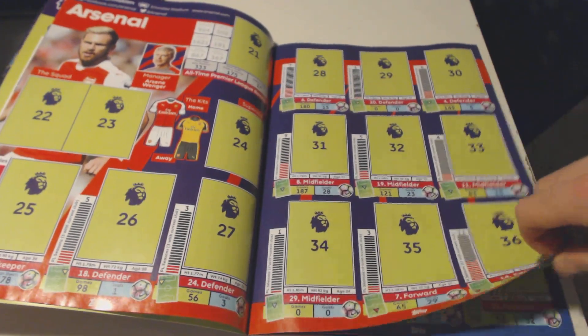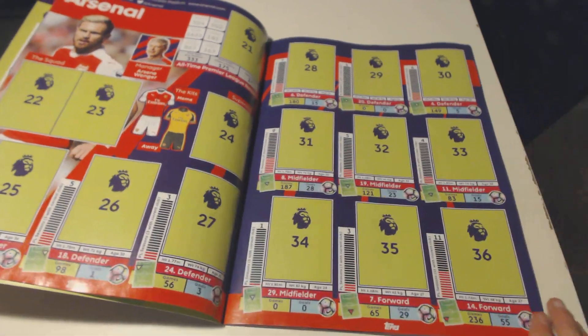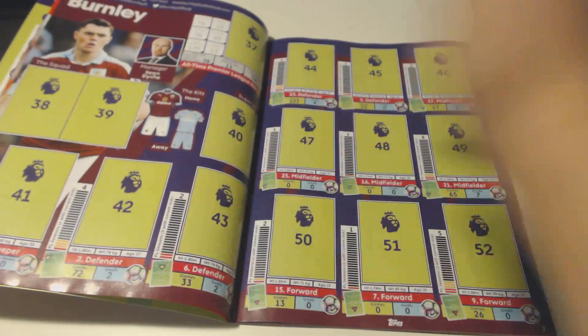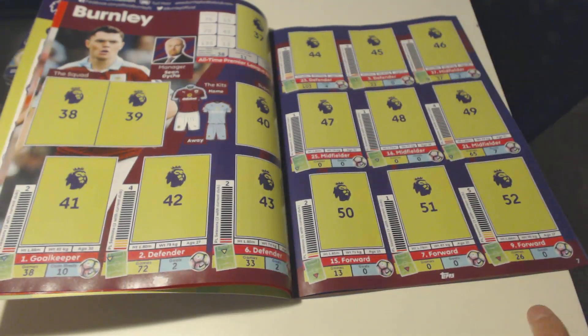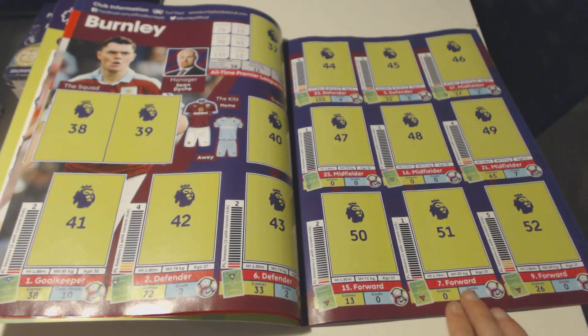Let's get into the Arsenal. You can see we got a full Arsenal squad, and every single team has got 16 stickers each - we got 16 stickers for each team.